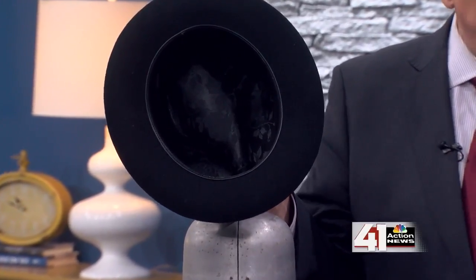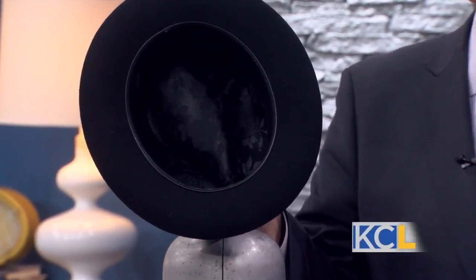That really speaks to your pride in what you do, because a lot of people wouldn't see the inside of it anyway, and yet it's beautiful. That's actually something I care very much about — I try to make the inside of my hats look just as good as the outside.